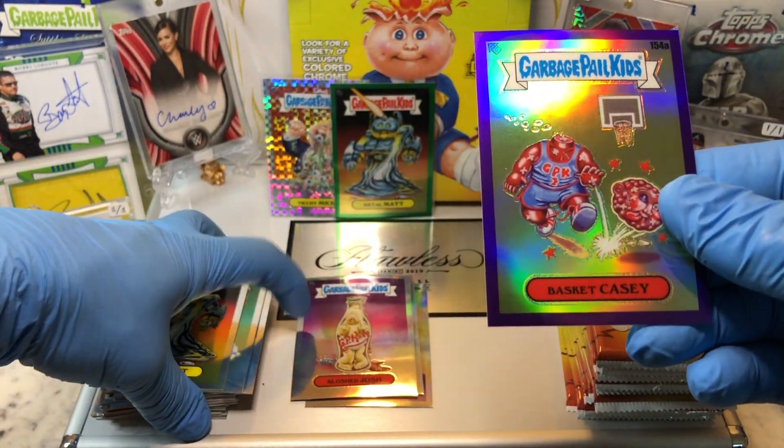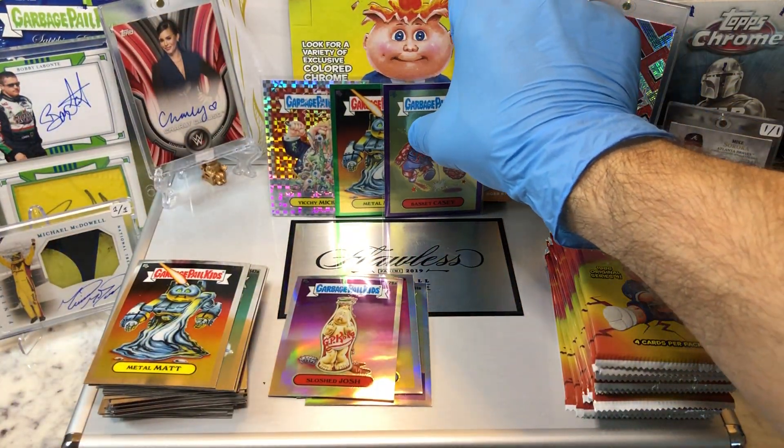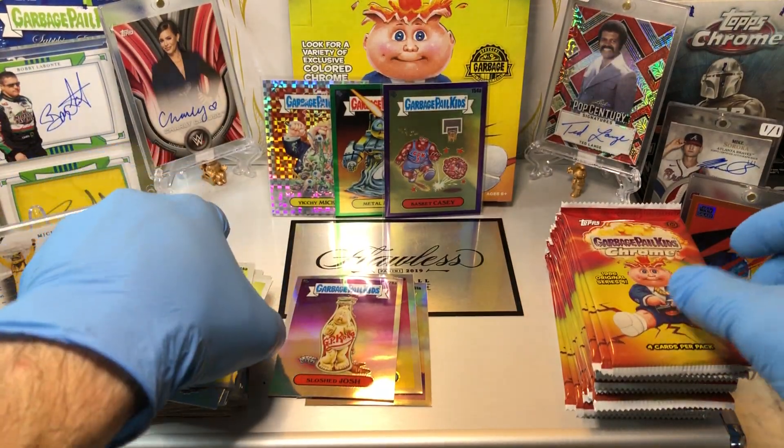If you haven't noticed already, hit that bell right there on the bottom right-hand corner. When you do, subscribe to our channel and we'll let you know every time we do a cool Hobby Box, Pac-10, Blaster, Digital Wax, Spike, or just an Oddball Wednesday.